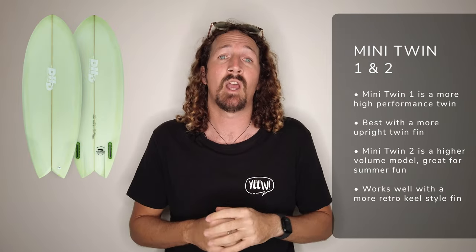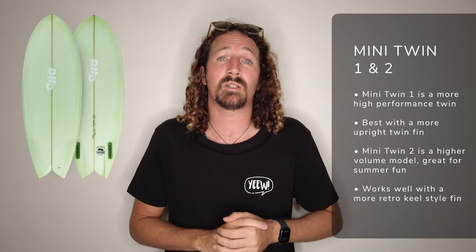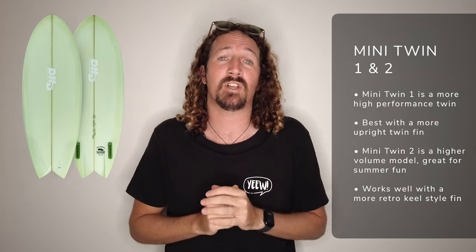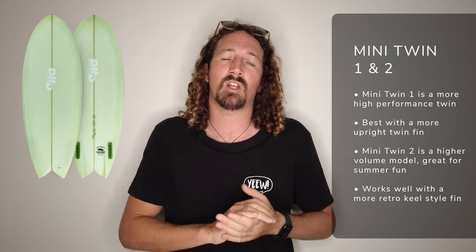I'm going to cheat a little with the next entry and cover both the DHD Mini Twin and Mini Twin 2. Even though these boards share pretty much the same name, they are very different twin fins, so make sure you pick the right one for you. The original DHD Mini Twin is definitely more performance-based — use a more upright pivot twin in that and it can handle some huge size. The Mini Twin 2 adds a little bit of extra foam and is better with a retro keel style fin setup, suited to smaller summer conditions and that more retro twin fin vibe.